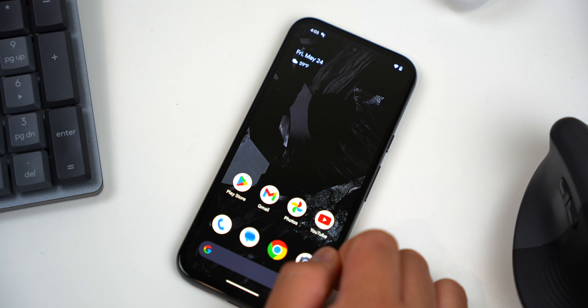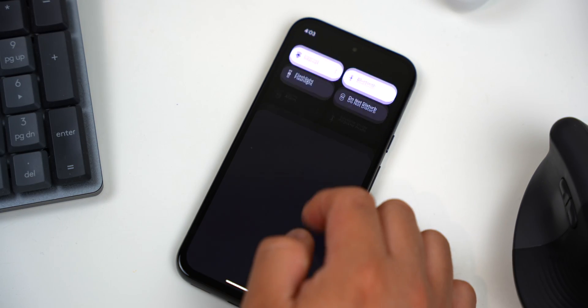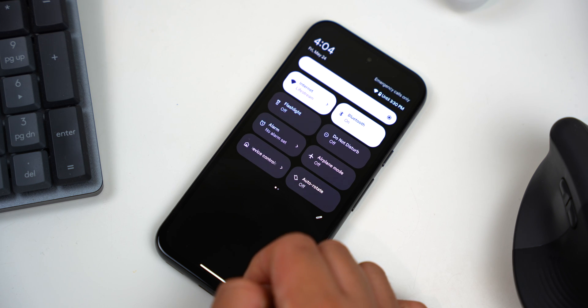Here's a really fun feature Google introduced with Android 12. It's called Quick Tap and it helps you perform an action by tapping twice on the back of the device. Taking a screenshot is one of those options. The feature isn't enabled by default, so you have to look it up and set it up first.